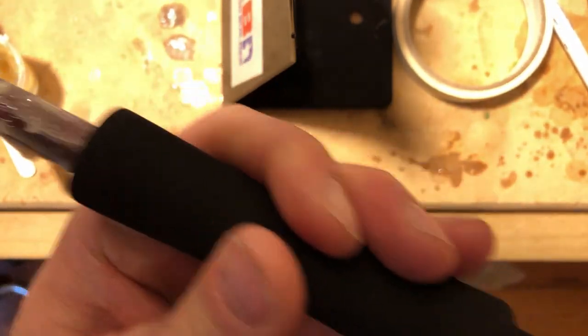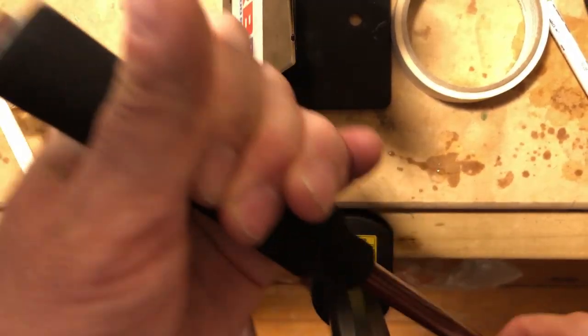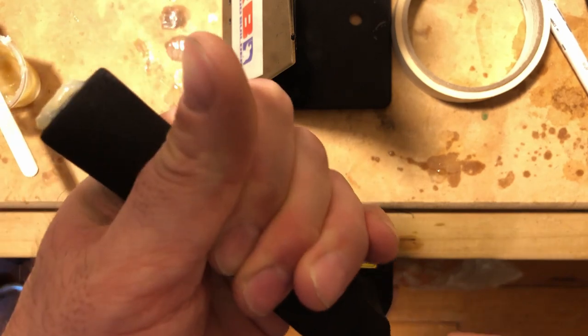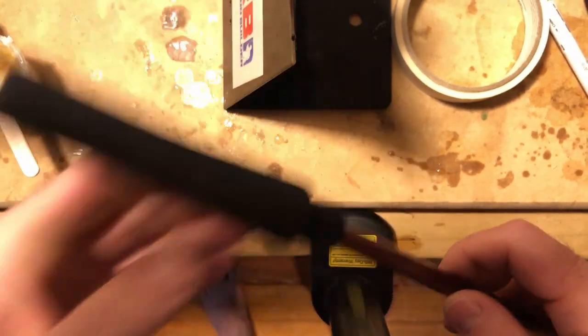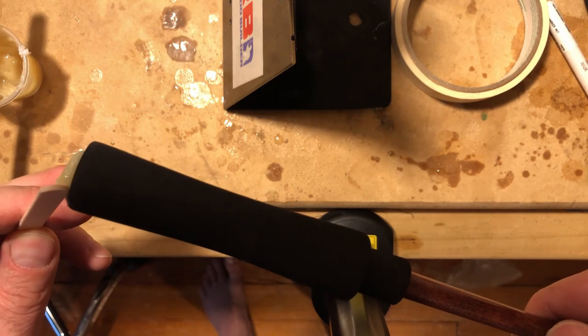I get it to the end and push it a little bit past the end because of the butt cap. With the glue that's extending out, I want to put it inside the rod blank so that when I put the butt cap on, it'll be glued inside the blank itself.